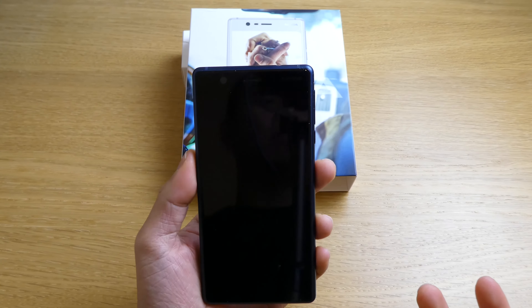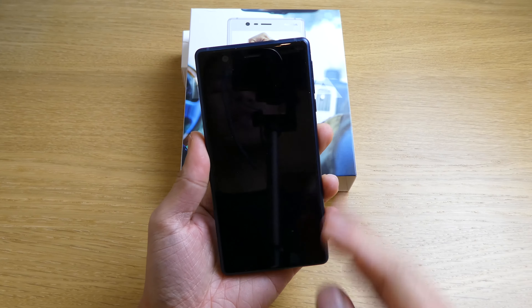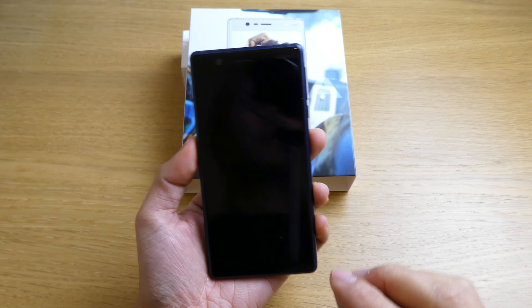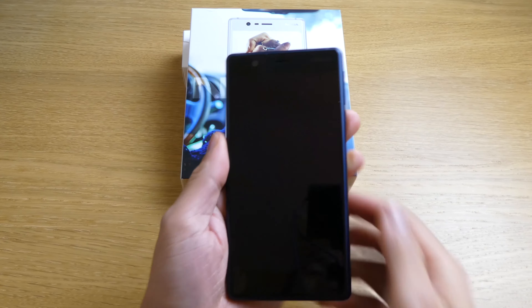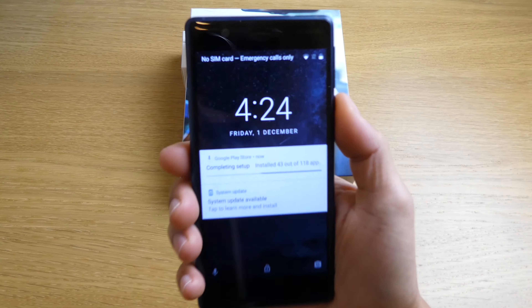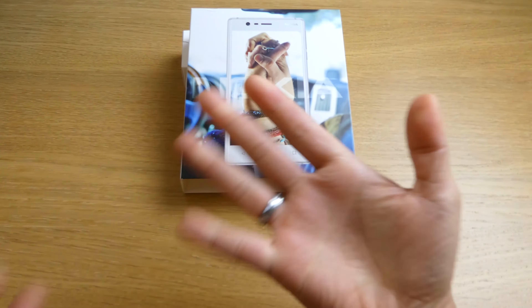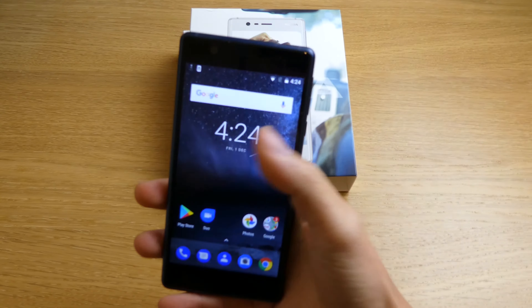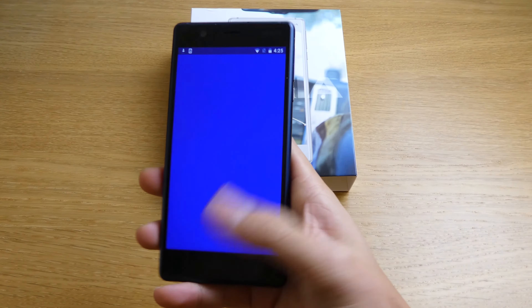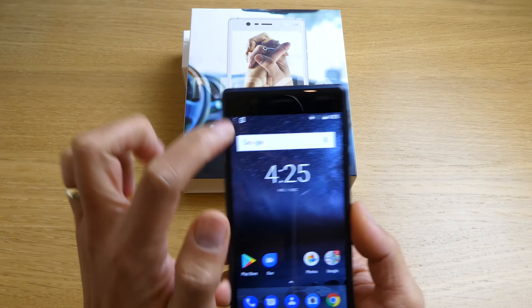This is Nokia's most budget smartphone. The screen itself is 5 inches — not high definition, but 720 by 1280 pixels. It's not a bad-looking phone, and in terms of holding it, I'd say it's manageable — not too bad.